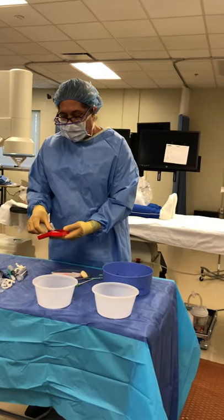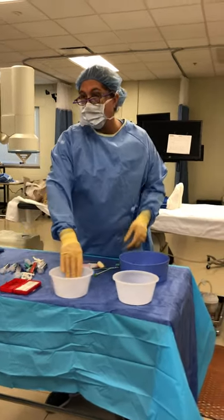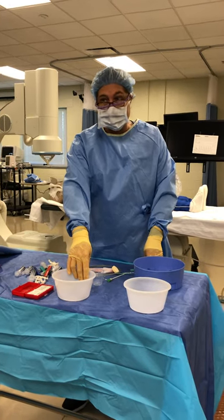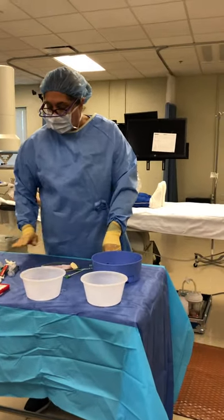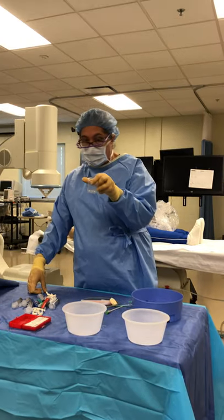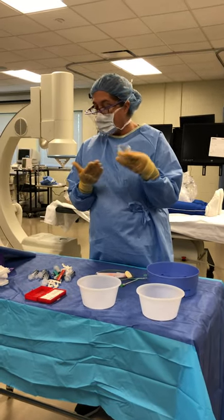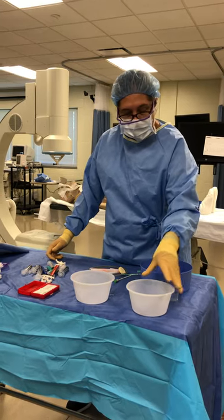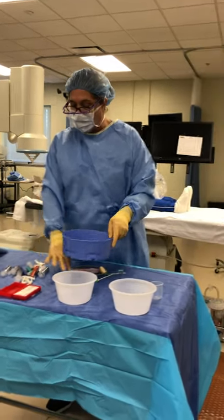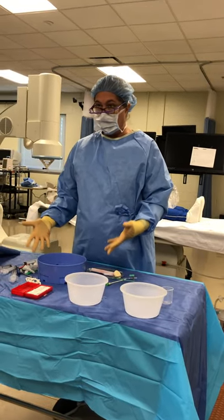Most trays are going to have a sharps box, hopefully. If they don't, some people will use their trash bowl for sharps. This is something you just want to do the same way every single time. So that's our sharps box — we want it to the back. This is a little medicine cup. We can use this for putting our lidocaine, nitroglycerin, or any kind of medication that we might have passed off. We're going to use this one for lidocaine today. I don't want my flush bowl sitting here in the middle — I need a workspace for doing all the things I need to do to get this tray prepped.